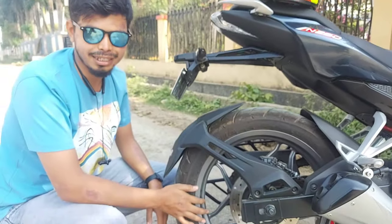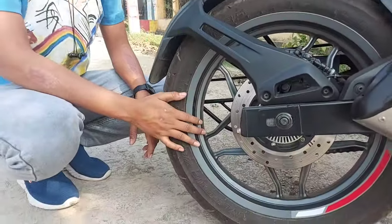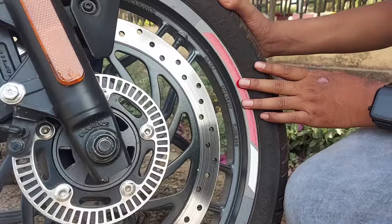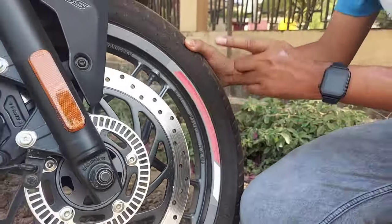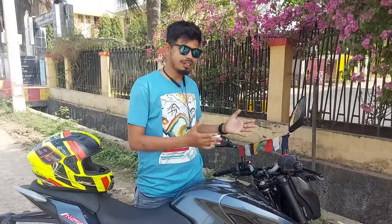We are going to have a section of 130/70 by 17 inches of alloy. We are going to have a section of 180 by 17 inches of alloy. I am still going to have a very thick look, so this is completely full.